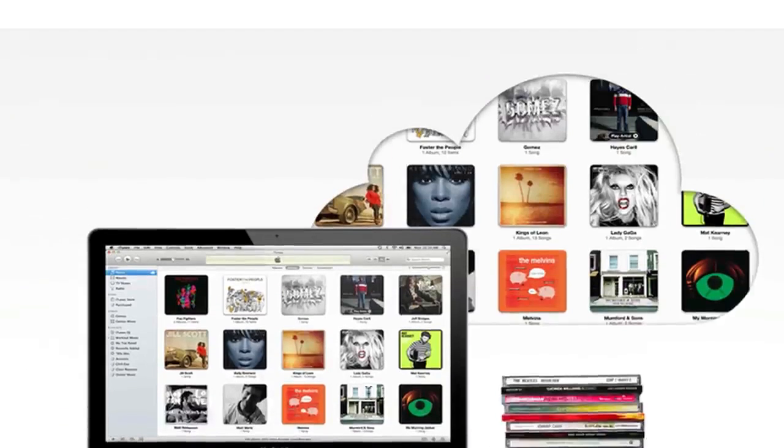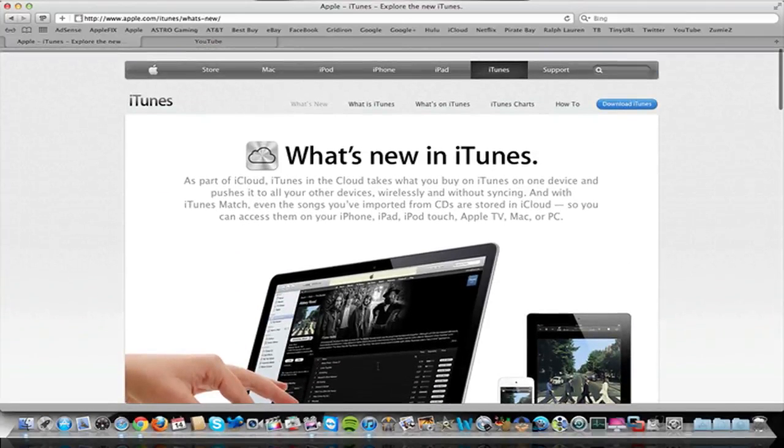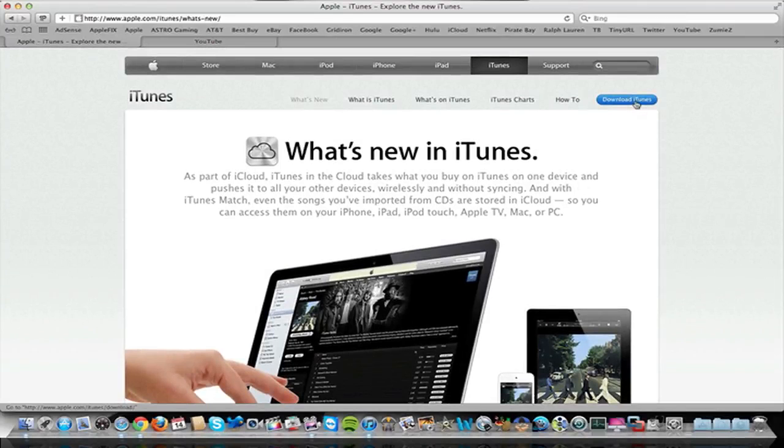Anyway guys, I just wanted to release this video to let you know that iTunes 10.5.1 is out along with iTunes Match. You can go ahead and download it on their site. If you enjoyed it and this helps you out, go ahead and like it down below. You can subscribe to be notified when I release new videos, including content on the new iOS 5 Untethered Jailbreak when that comes out. You can also find me on Twitter — my Twitter username is the same as my YouTube username. That's it for this video, guys. I hope you enjoyed it, and I'll see you next video.